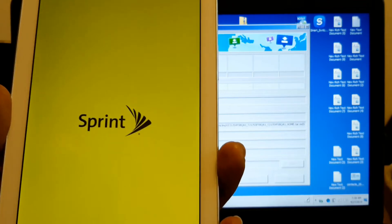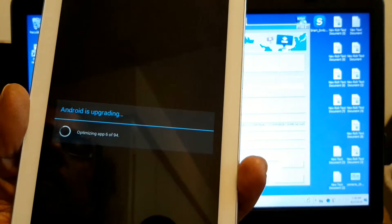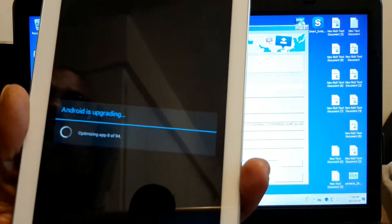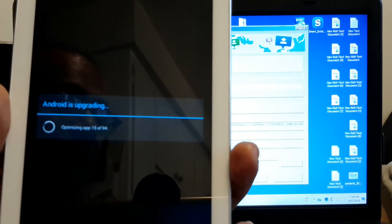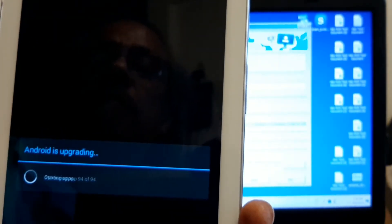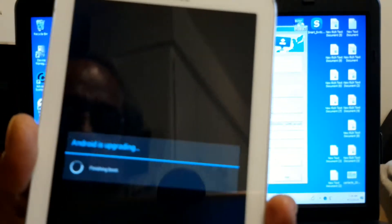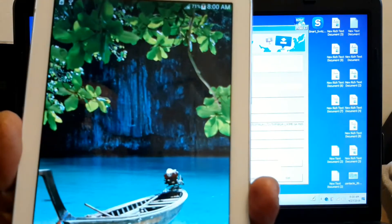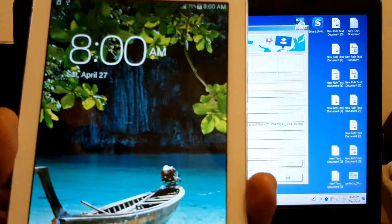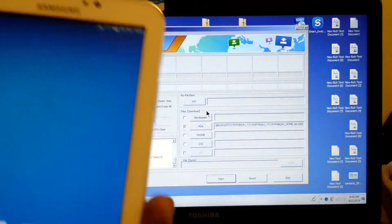It's still going. Now it's going to optimize 94 apps. It's almost finished. I'm sure it's going to take me to the home screen. And there you go — let's see if it works.